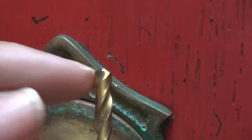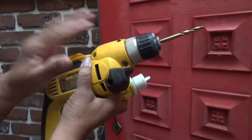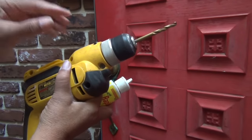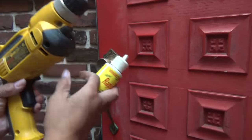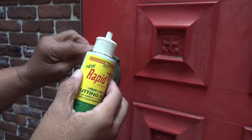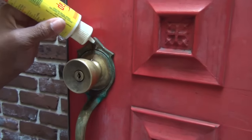Make certain your drill bit matches the diameter of the screw head. You're going to need a drill with variable speed so you can slow the drill bit down - when drilling through metal, slower is better. You also want to get a good cutting oil, which will keep the drill bit nice and cool. I'm going to put a few dabs of cutting oil right there.